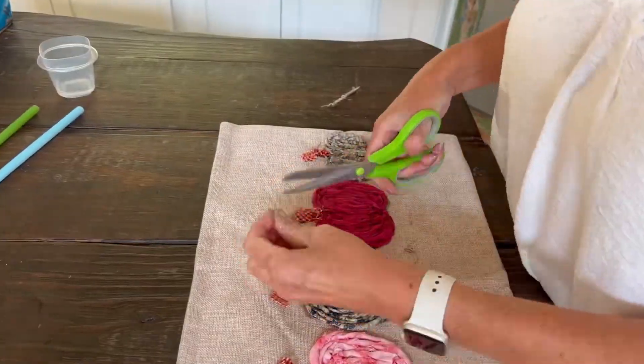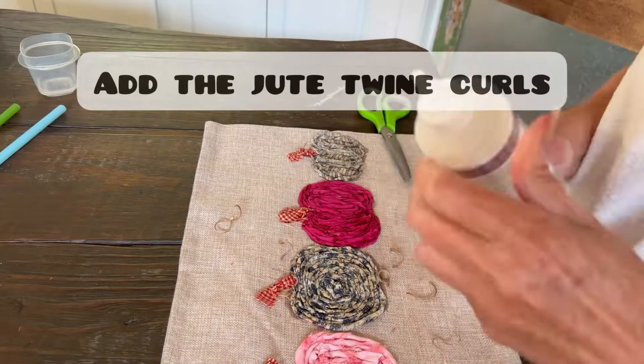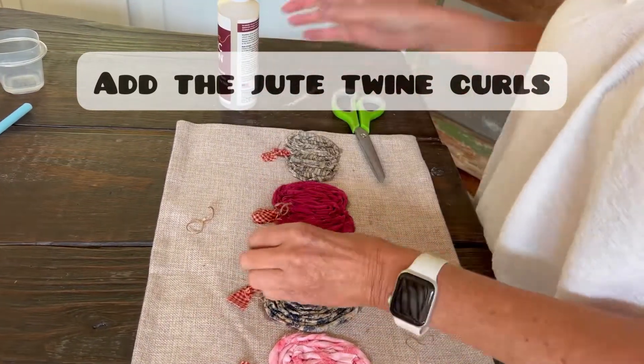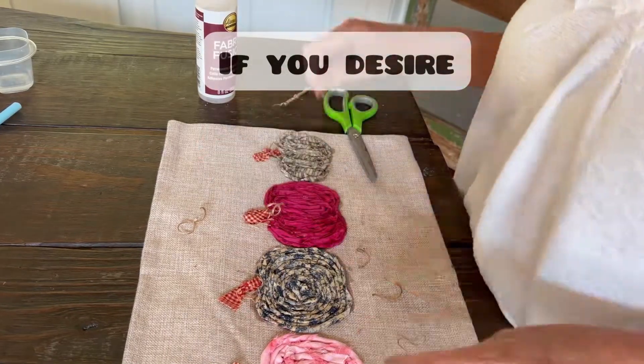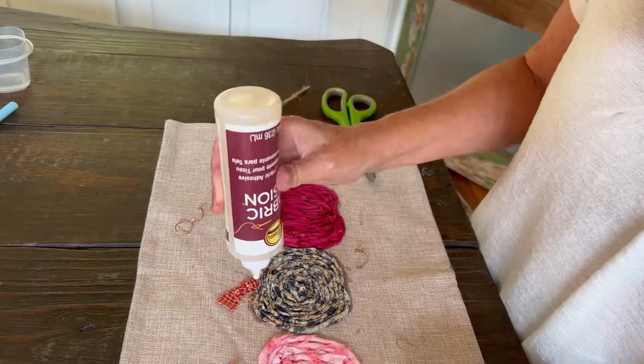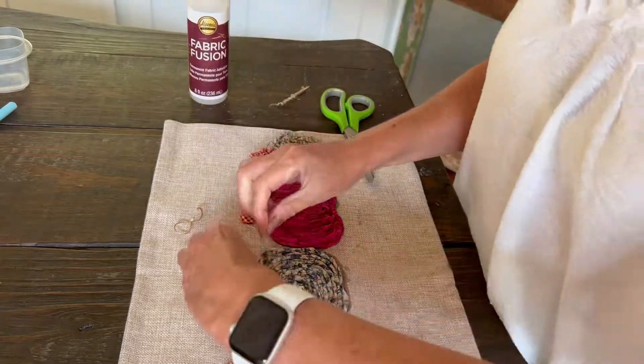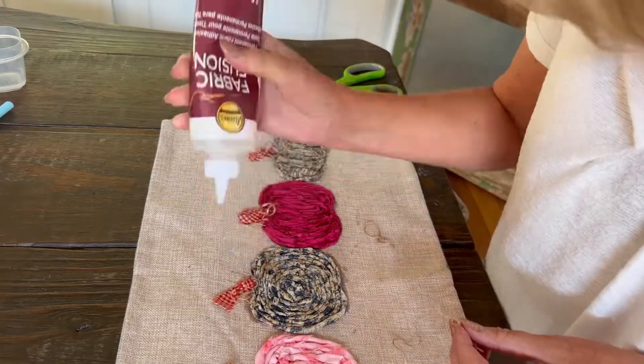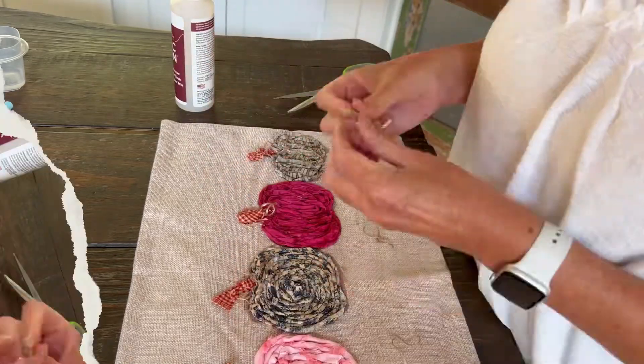This is an optional step: if you'd like to put little curly cues on the pumpkins, these are the ones we started with — they're dry now. I'm just cutting them into little pieces and we're going to use the glue to attach them at the top of the stems, just like you would see on a real pumpkin.